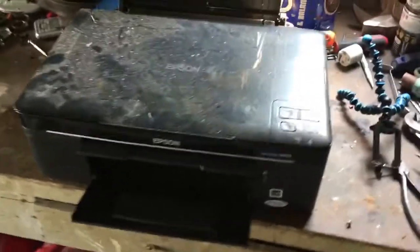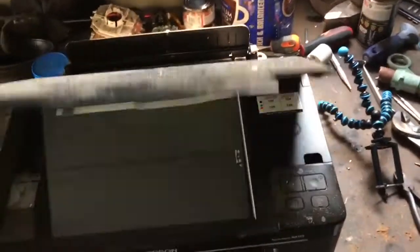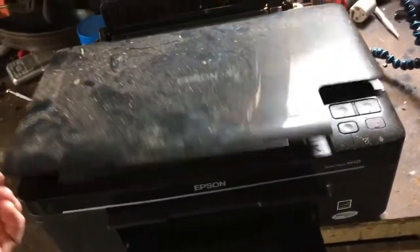Alright guys, I got a printer here. I picked it up off the curb. There was no cord attached to it. I'm going to assume that it's defective. So I'm going to take it apart and see what's inside of it.